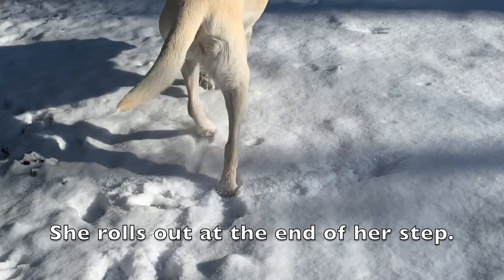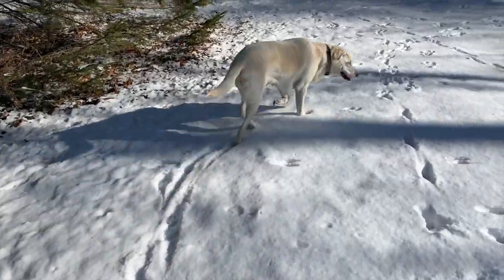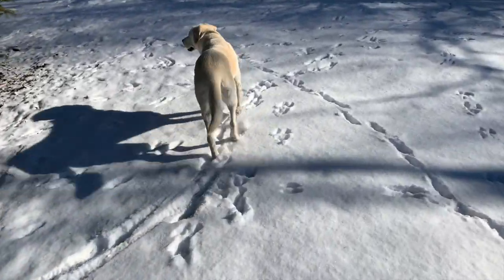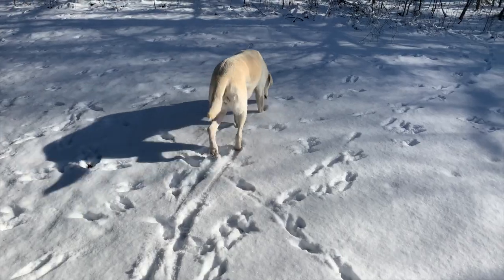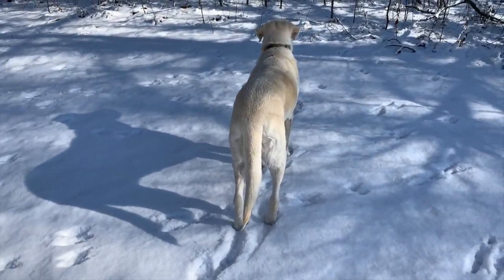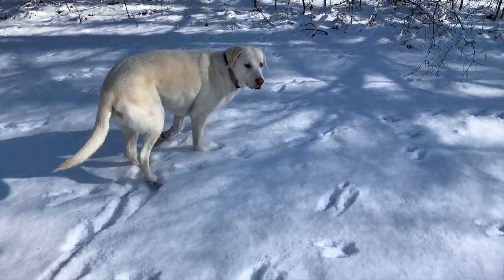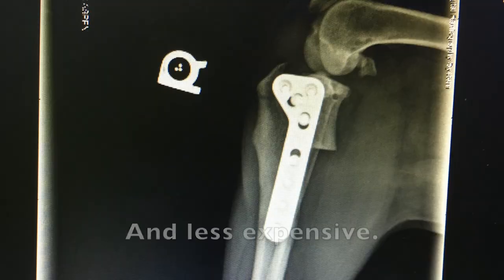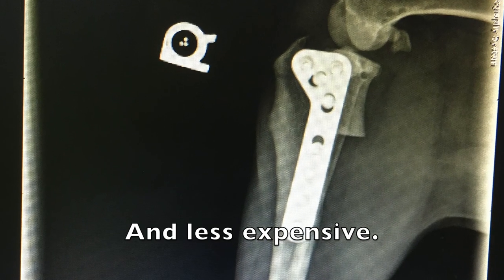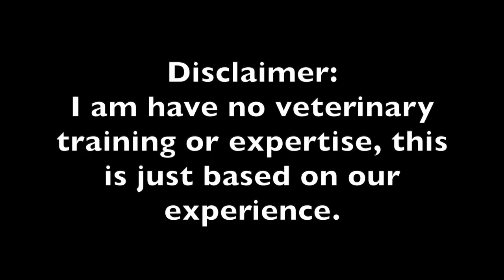Anyway, thanks for watching. My whole point of this video is, I hope this is a rare occurrence, but I would think long and hard before I ever did a TPLO to a dog again. It's just such a drastic operation when there are other things like the tightrope and the traditional fix which are so much less invasive. I'd definitely consider them first. Thanks for watching.